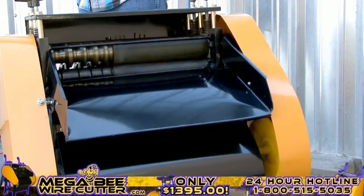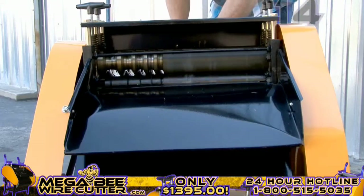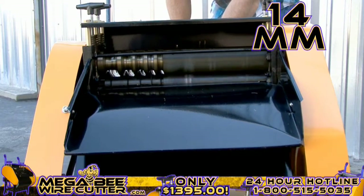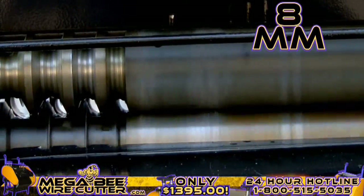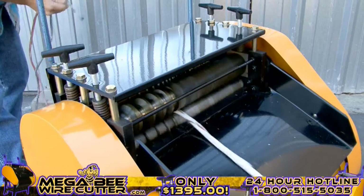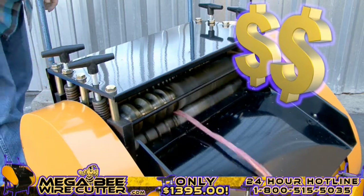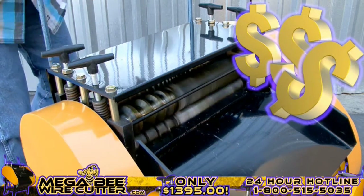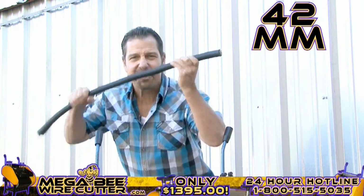It's as simple as feeding the machine the cable. It will strip and separate the insulation at the same time. 10-millimeter industrial-grade Romex. 14-millimeter multi-core Romex. This is 8-millimeter industrial multi-core wire. It's just that simple, folks. Mo' money. Up to 42-millimeter — this is the big stuff. This is the money.